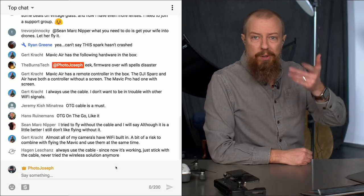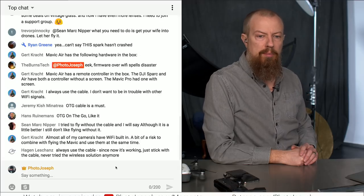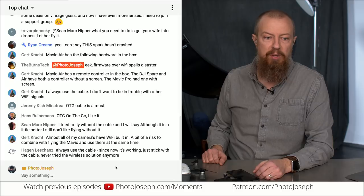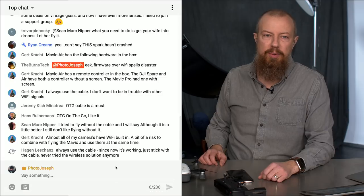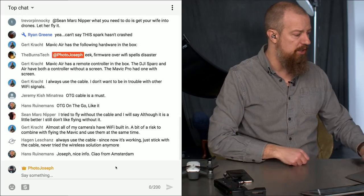OTG cable is a must, says Jeremy. Han confirms OTG stands for on-the-go. Sean, who turned me onto this cable and showed me where to get it — we'll put that link down below again — says: I tried to fly without the cable and although it is a little better, I still don't like flying without it. Hagen says: always use the cable, just stick with the cable and never try the wireless solution anymore. Ryan mentions this Spark hasn't crashed — this one has definitely crashed. I cannot believe this thing still flies. I have beat the crap out of this thing and I'm shocked and surprised it still flies.